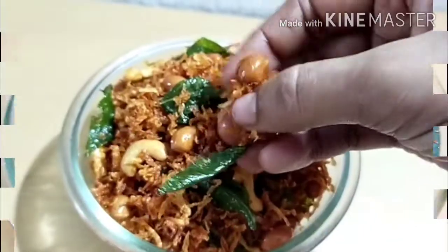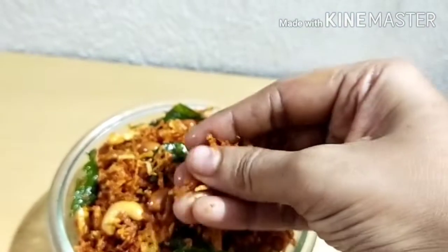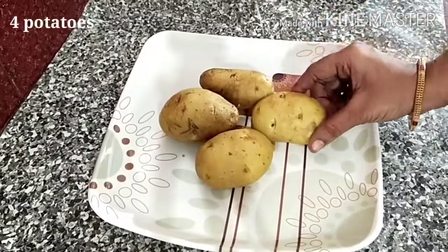We will do a side dish with this dish. We will also do the potato mixture. We will start the process.